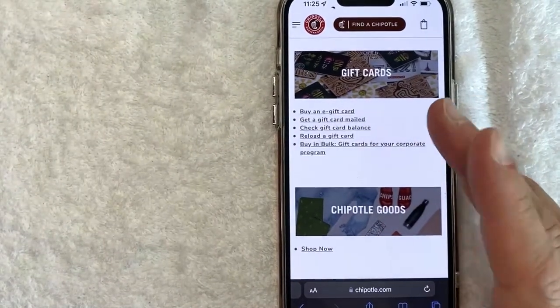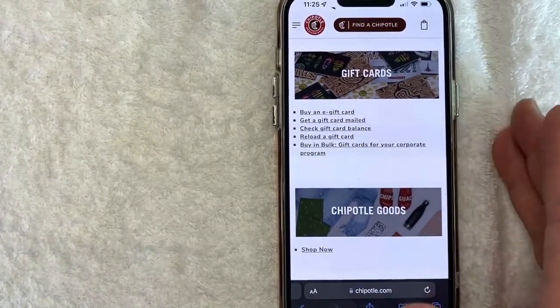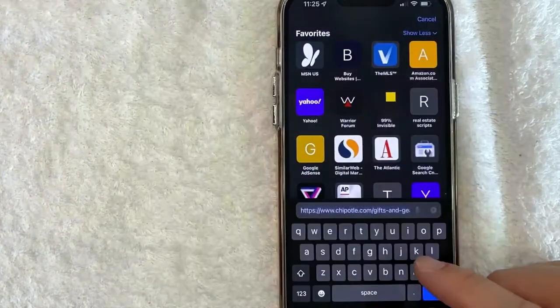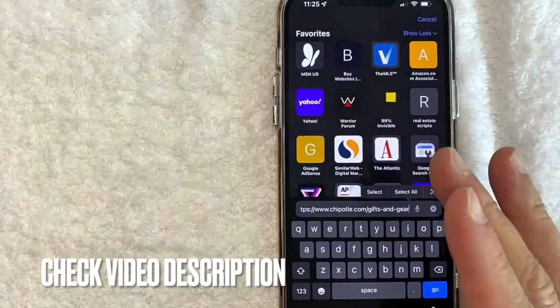But why would you want to check your Chipotle gift card balance? Well, that's pretty easy. Maybe you got a gift card for the holidays and you're not sure exactly how much they put on the gift card. Whatever the case is, it's a pretty easy process and it's all handled here on the Chipotle website — chipotle.com gifts and gear. Check my video description, I'll try to leave a quick link there.